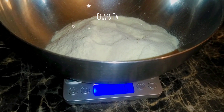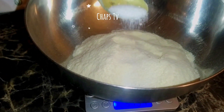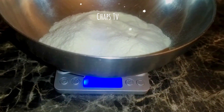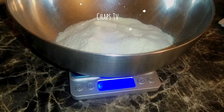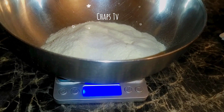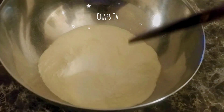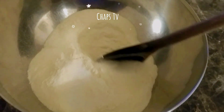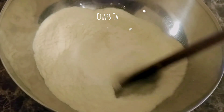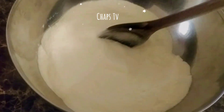So first we need 250 grams of flour. After we have the 250 grams of flour, we add half a teaspoon of iodized salt. And then we mix them. Make sure that the salt mixes well with the flour, and then we will add 125 milliliters of lukewarm water.